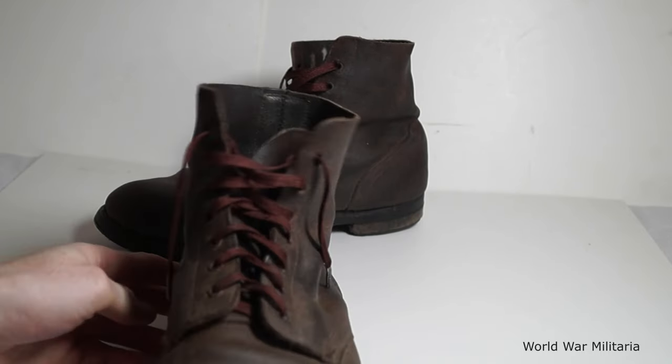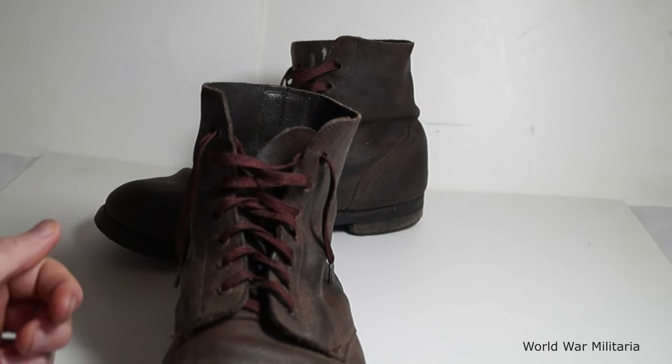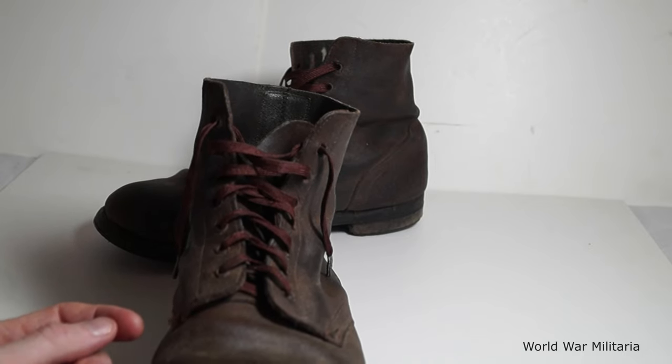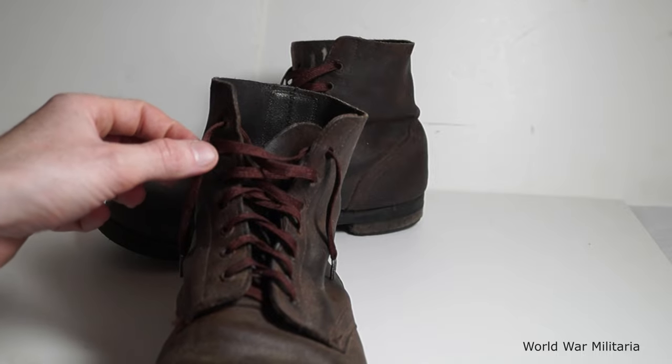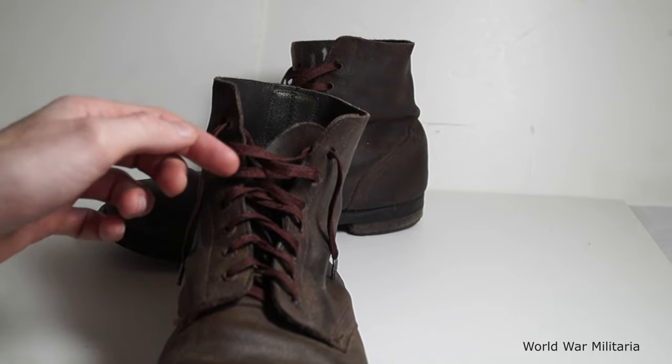And the laces, they are new old stock originals. The actual laces were quite worn and some were torn, so I replaced those with these originals.